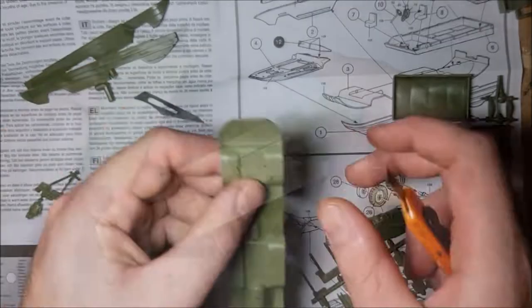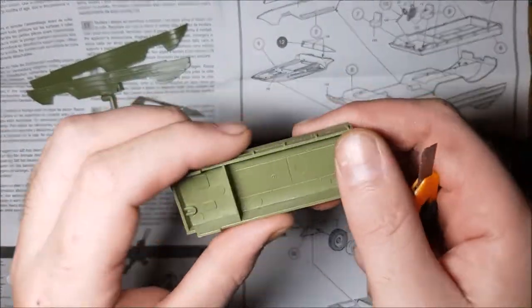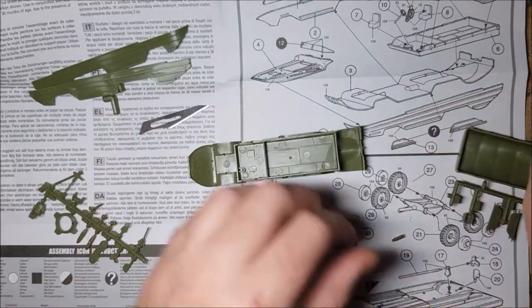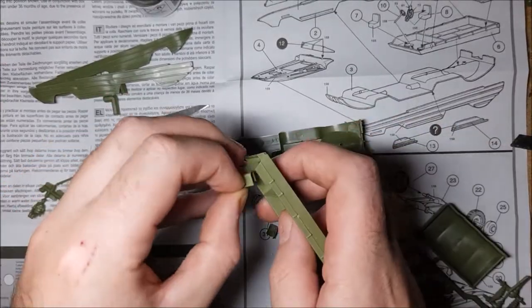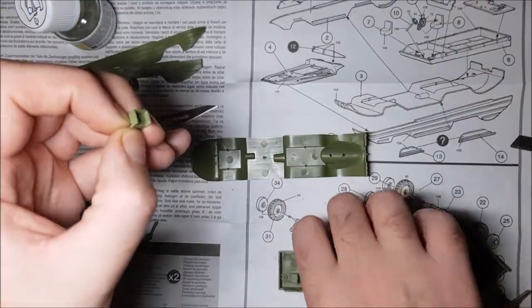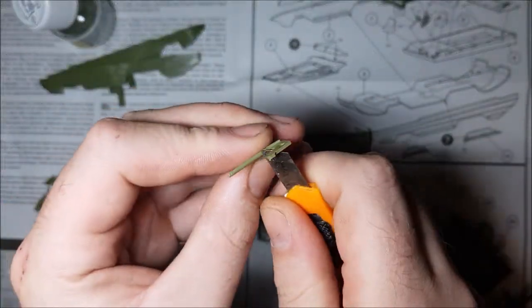Straight off the bat there's a bit of a stumbling block — I'm not sure how to put the thing together. My instinct tells me to put the block on the base and then build around it, but there's nothing to key into on the lower part. So I'm just going to build the bits I can definitely do and think on it. So much to clean up throughout these steps though.